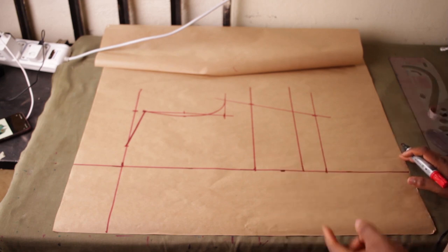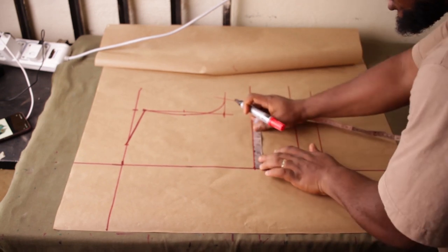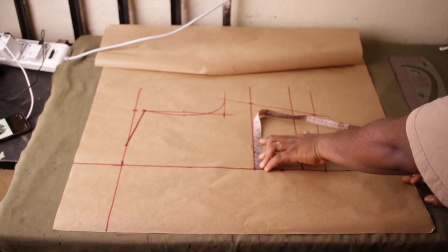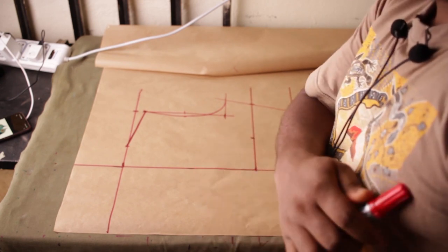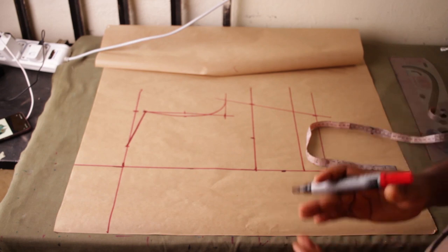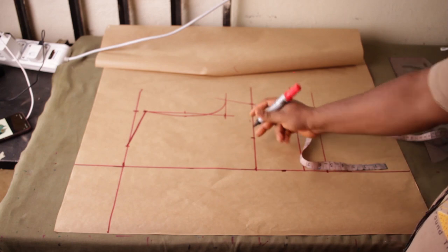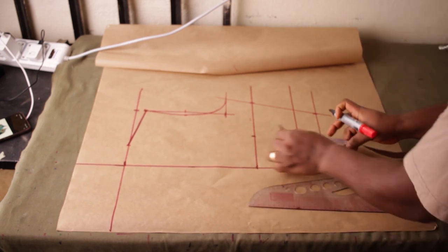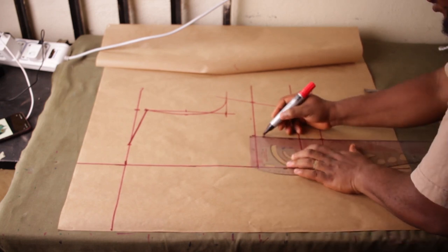Now we've created the bodice. The next thing is to create the shawl lapel, but first I'll do a regular dart on this bodice. For the dart, I use: nipple-to-nipple (boss span) divided by 2, plus half an inch. For this person, nipple-to-nipple is 7 inches; 7 divided by 2 is 3.5, plus half inch is 4 inches. Make a mark there, come to the bottom and make another mark. Because this is a regular dart — not a princess dart — come one inch after the bust point, make a mark, then draw a line straight down.